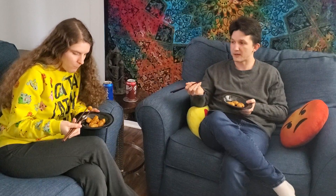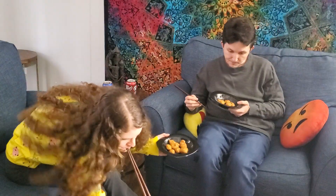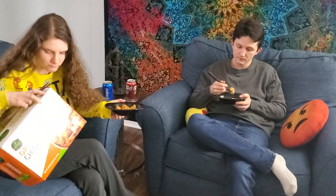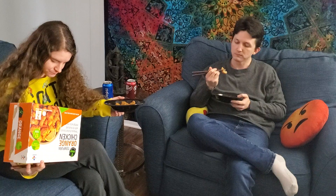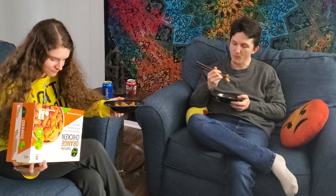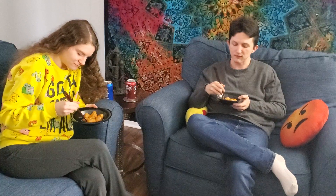We did this oven baked, and I could definitely see it being prepared the other ways as instructed. You can air fry it, deep fry it, or bake it. I would definitely, if we do this again, want it fried.